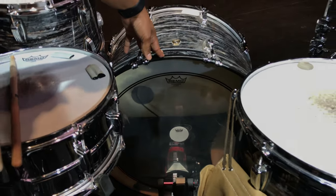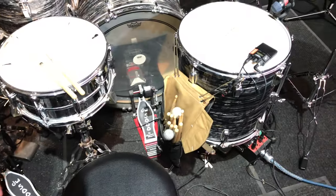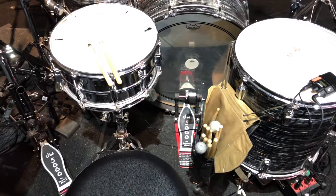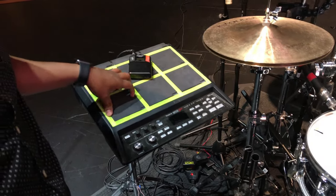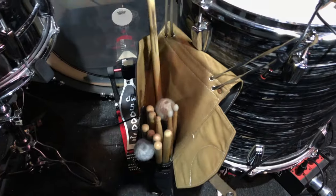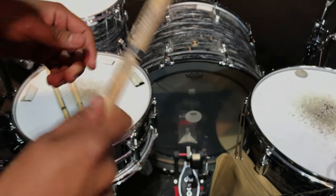We also have a Remo Power Stroke 3 on the kick drum, which is a 24 by 14 inch kick — beast of a kit, sounds great every single weekend. And we have an SPD pad here that we don't use every weekend, but it's always there. As far as sticks, I use Promark 5As — feels great.